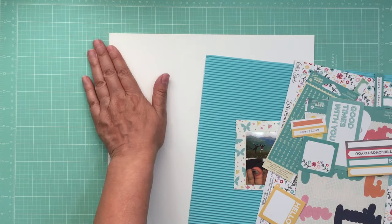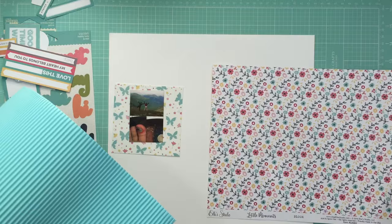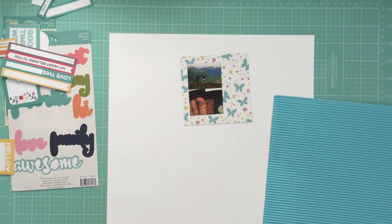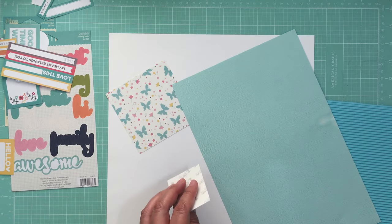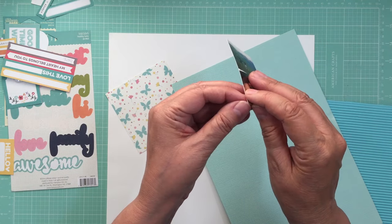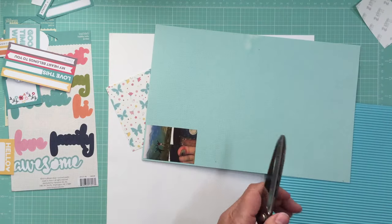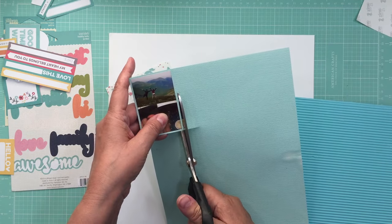I'm going to do the whole page on white cardstock, using the flowered side of the pattern paper and the corrugated paper to mat the photo. I'll put the embellishments off to the side for now. Since the Polaroid Zip photo is a sticker, I don't need adhesive — I can just remove the backing and stick it down to the cardstock, then cut around it.